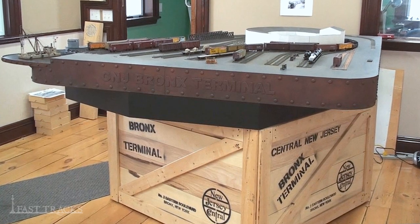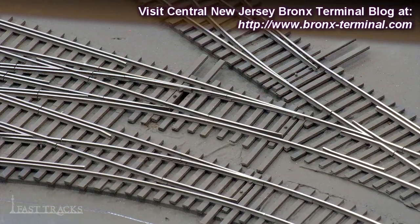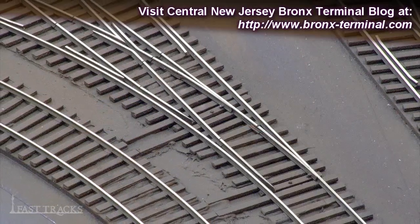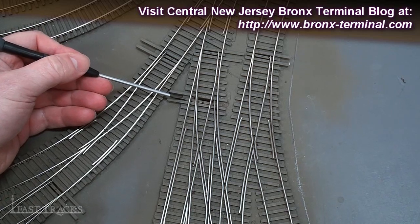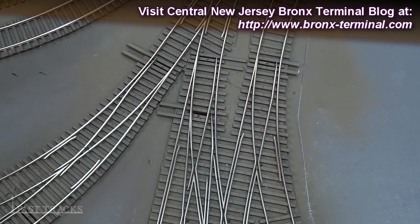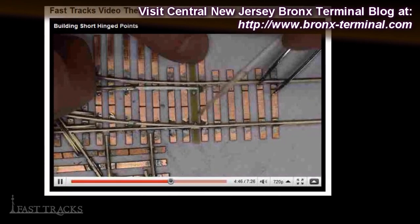Some of you may be familiar with my Central New Jersey Bronx terminal layout. On this layout I had to use hinged point turnouts on the entire thing — some of the turnouts were so short that there was no other way to make them operable. I used a unique technique on those, making pivot points on the throw bar from spikes. There's a detailed video included in our library on our website if you want to see how that process worked.